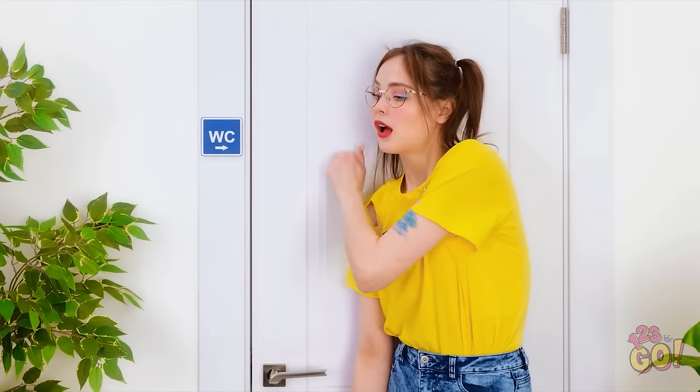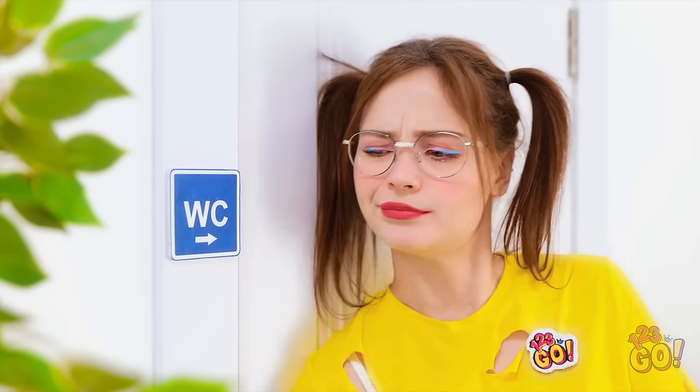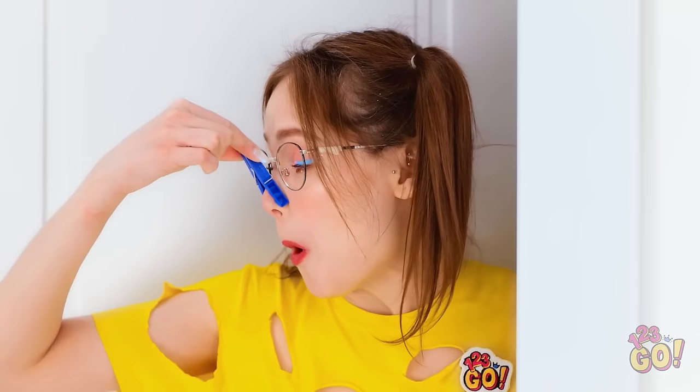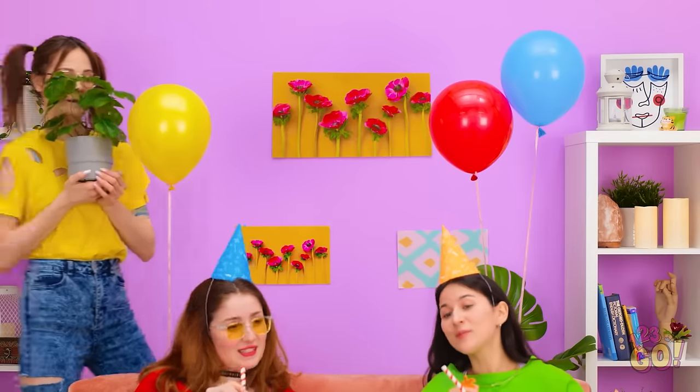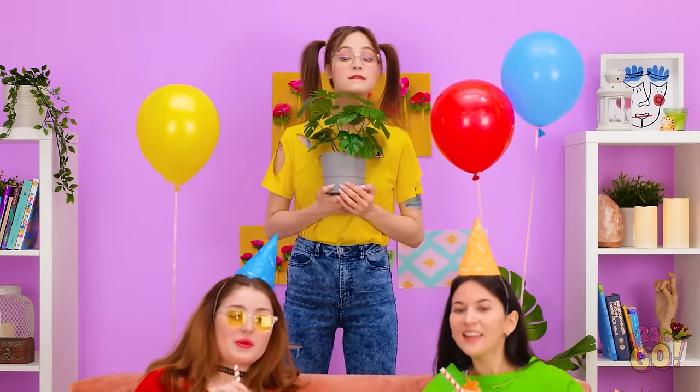Hello? Anyone in there? I think it's empty. Come on! I need that toilet roll! But the smell… Got it! That was bad! What does Kevin eat? I'm just a plant. Nothing to see here. Yes! I think I have everything I need!